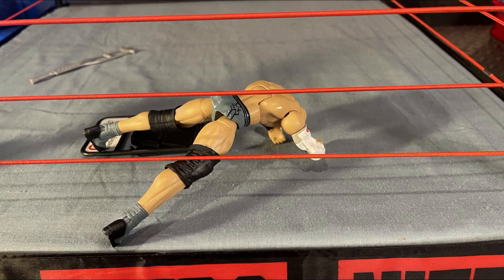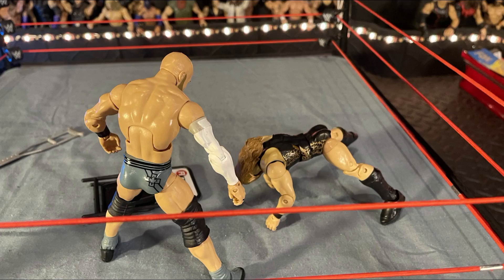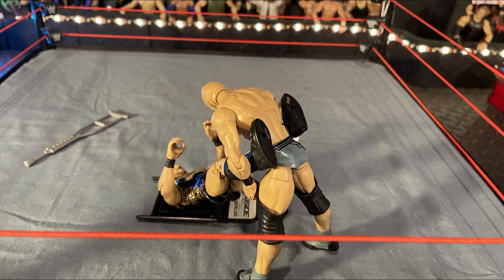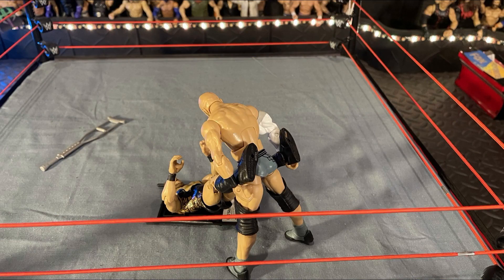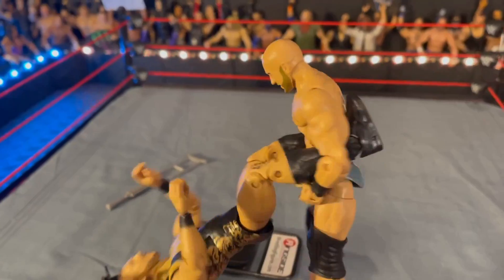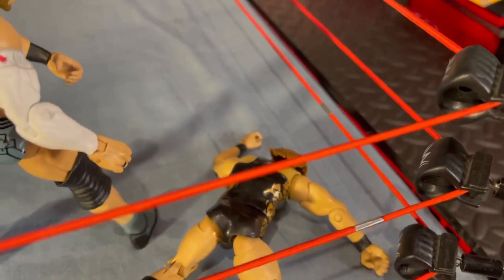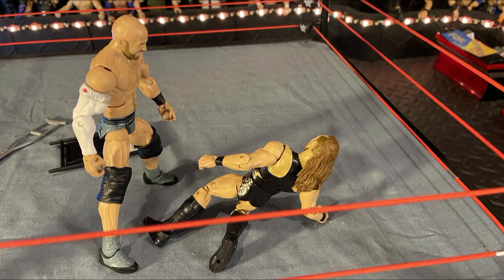Now what's Cesaro thinking? Is he going to get back into the ring? Pete Dunne back up in the ring as well. The spinebreaker by Cesaro onto the chair! Cesaro is going to look for the swing — I'm so ready to count this. One, two, three, four, five, six, seven, eight — backwards into the turnbuckle. He almost went for nine. You have no idea the effect that can put on a human being. A stomp to the back.